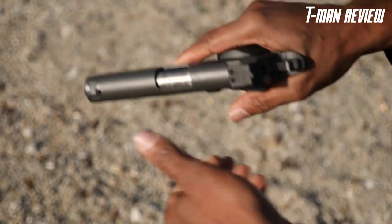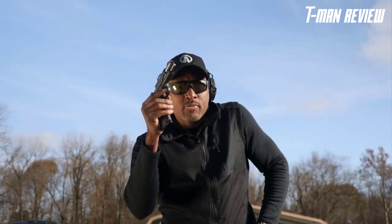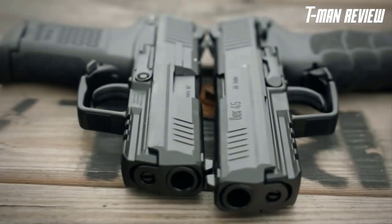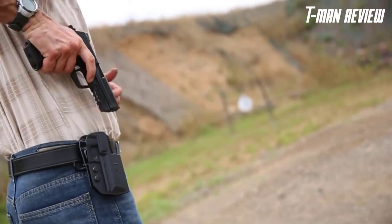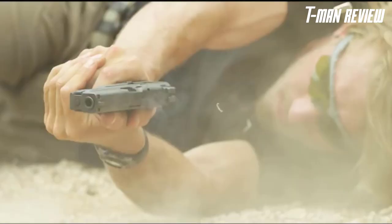We live in a world where new whiz-bang pistol cartridges come along every six months, which begins the endless debate of caliber choice. However, the 45 ACP is a tried and true cartridge — it has stood the test of time and remains the top performer for many handgun shooters.